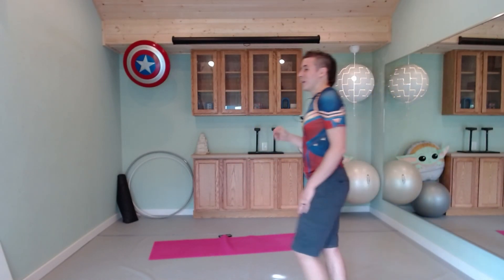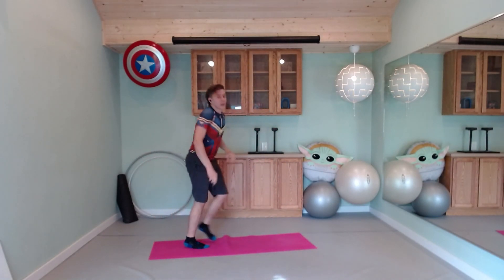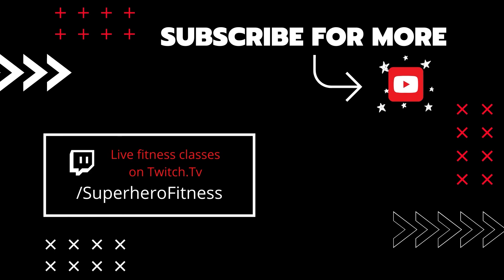Fantastic work, everybody — workout complete. If you're going on to another workout, go ahead and set yourself there. Otherwise, you can find a cool-down video in the description below. If you have any questions, feel free to send me a message. Otherwise, you can see us live on Twitch — that's why you saw some chat popping up on the screen. We teach live multiple times a week. My name is Derek, this is Superhero Fitness, and I'll see you next time. Bye!